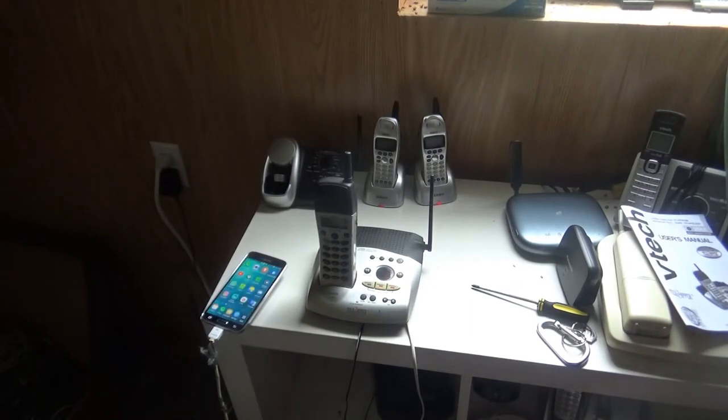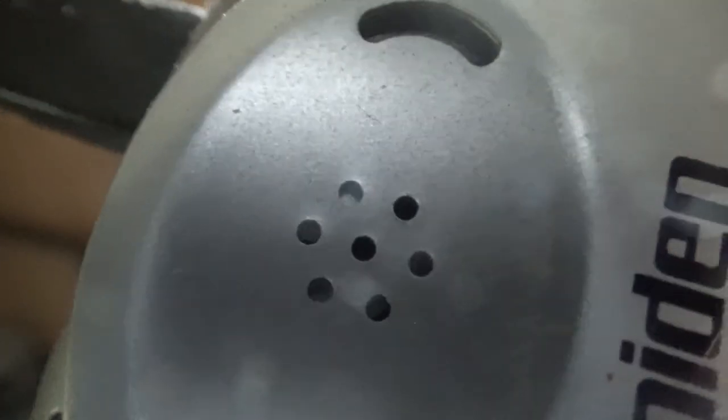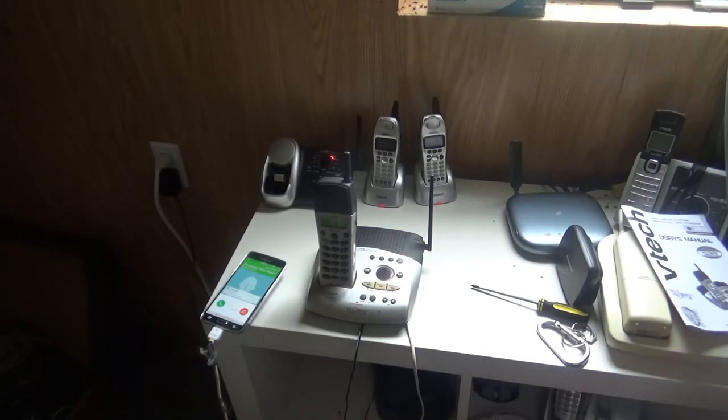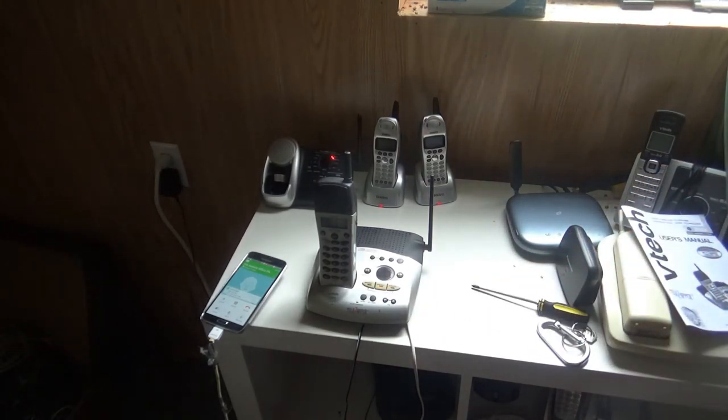Now that we got that checked out, let's go ahead and test out the answering machine, making sure it works. Answering machine on. That's the female voice you've heard on the machine. Let's go ahead and call it up real quick. It's a feedback freak show, isn't it? Yes it is! I turned it down to the lowest volume when trying to record a test message. Test test test. Thank you.